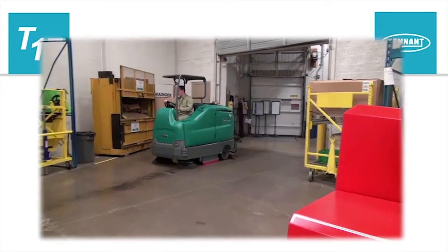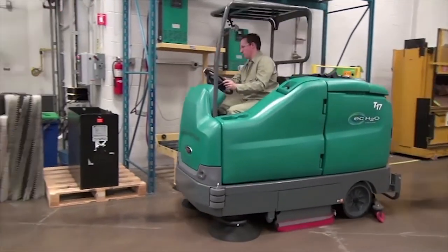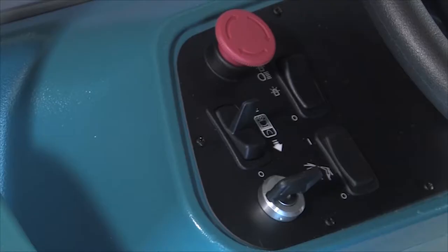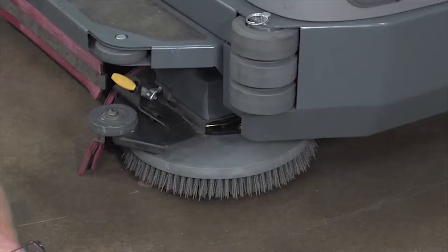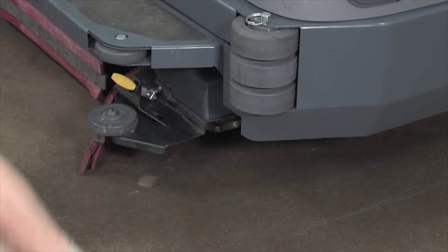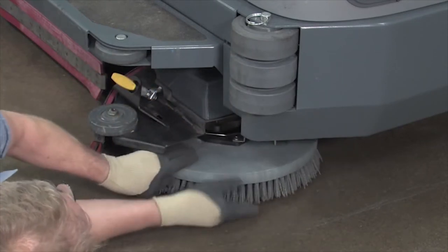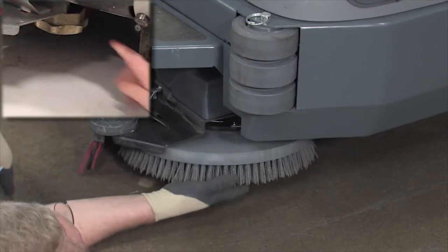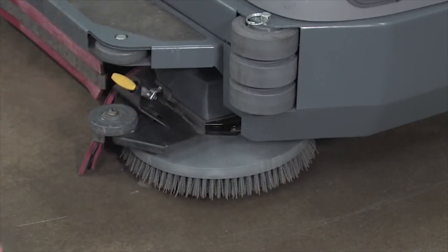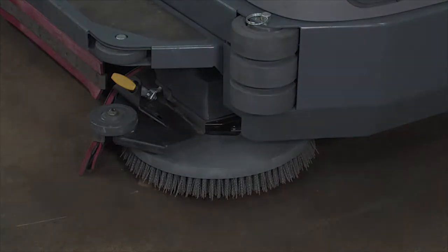Side brush information. The optional side brush or brushes provide a wider scrubbing or sweeping path and allow you to clean next to walls and racks. Changing the side scrubbing brush. With the machine stopped on a level surface, turn off the machine and set the parking brake. Next, manually spin the brush until the spring handles are visible and then squeeze the spring handles to release the brush. To install the brush on your machine, align it with the motor hub and hook the spring clip on one of the hub points. Next, press down on the brush and it will snap into place on the brush hub. When the spring clip snaps into place, confirm the brush is securely installed.